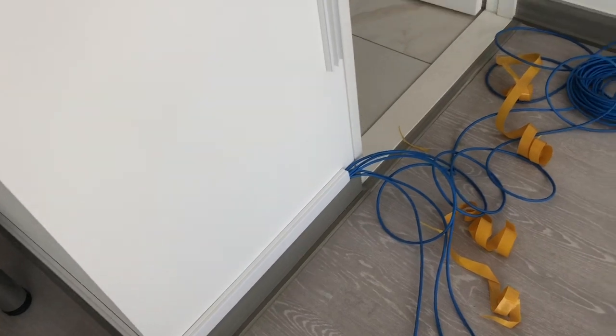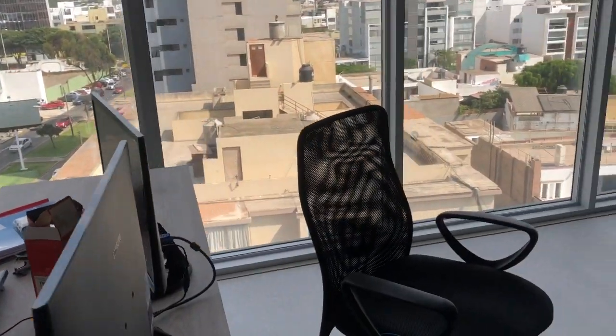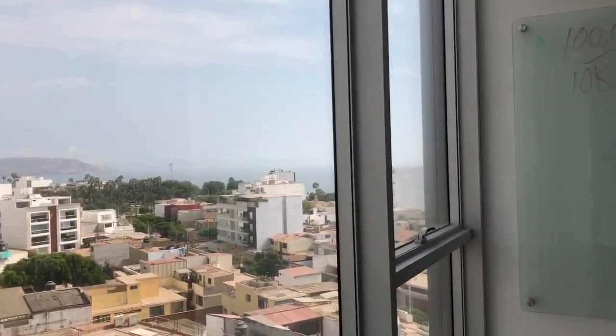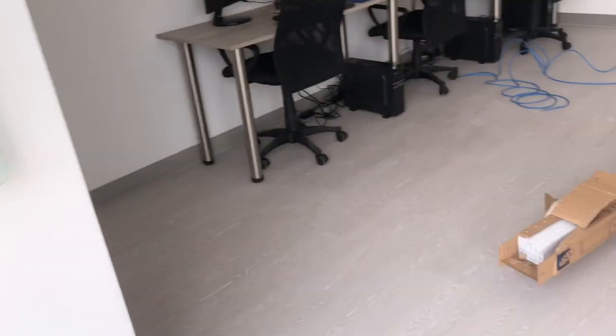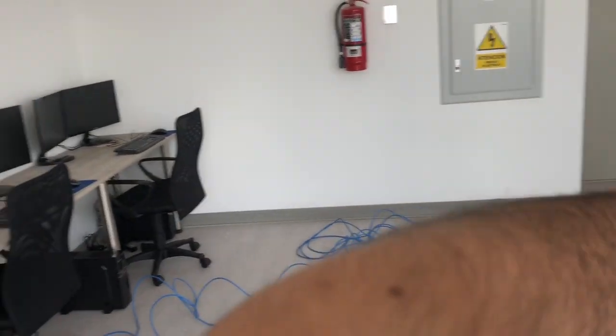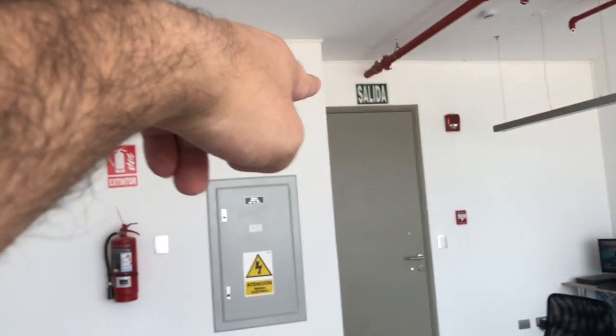Measure everything nice and tight, cut everything, and just be precise and you'll get through it. It's a beautiful view right there — these are the computers and we're going to have to wire over here, up and around the door, and down.